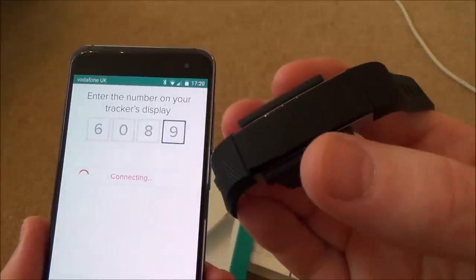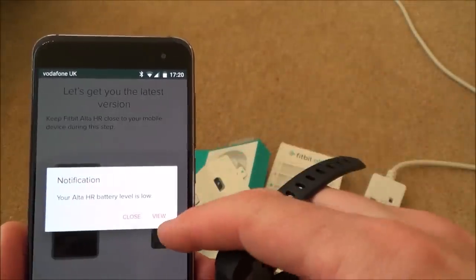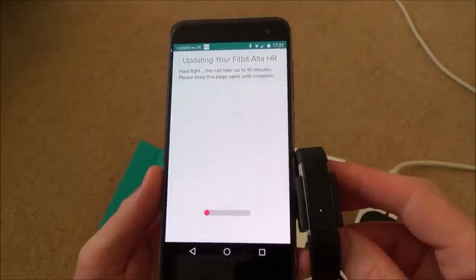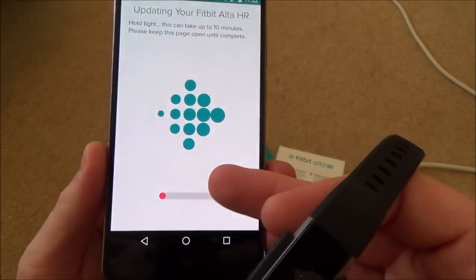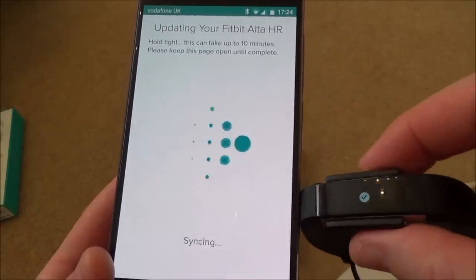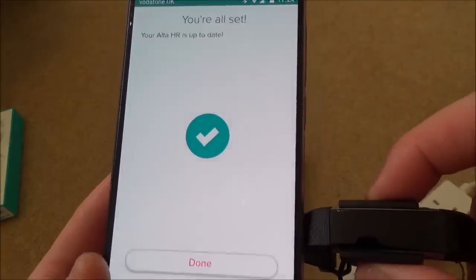A tick appears on the tracker. The app says 'Let's get you to the latest version' and notes that the Alta HR battery is low, so it needs to charge. A status bar shows the update progress on both the phone and the tracker. Eventually it shows a tick and confirms: 'Your Alta HR is up-to-date. You're all set.' I tap Done.